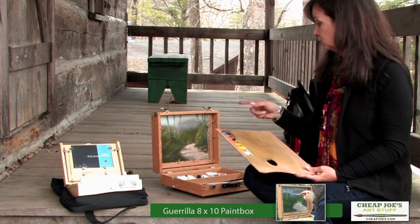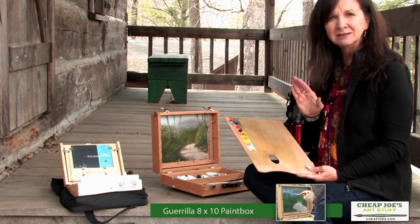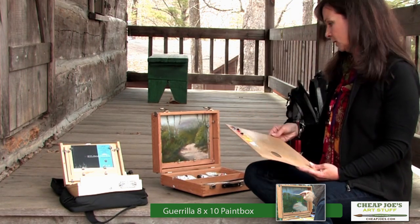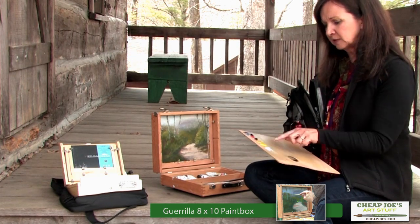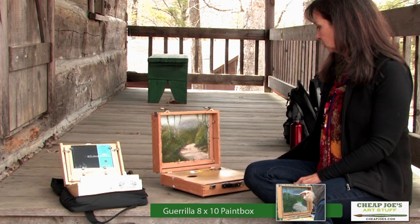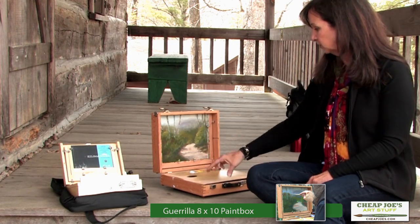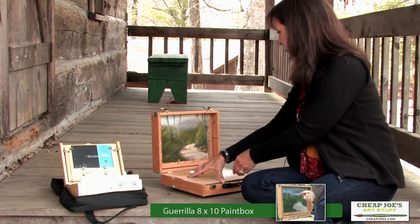When I'm finished with this box, I don't have to take these colors off of this palette, which I love. I always hate to waste paint. So I just leave them on here, wipe down this part of it, put this back in here. This little silver clip keeps it from touching the actual painting.